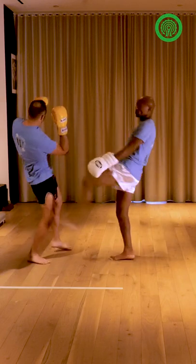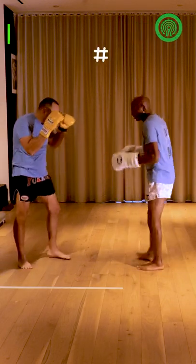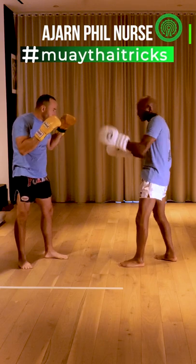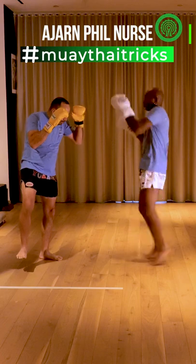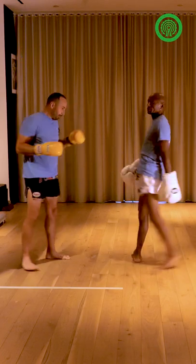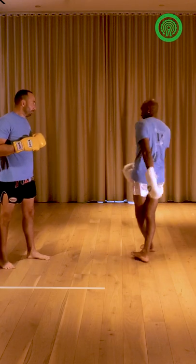Straight, switch back, and body kick. So I know where I'm going to go with the kick. I know he started guessing, so I do one, he blocks, two he expects, come back up with the last kick. So it's like one, two, and kick.